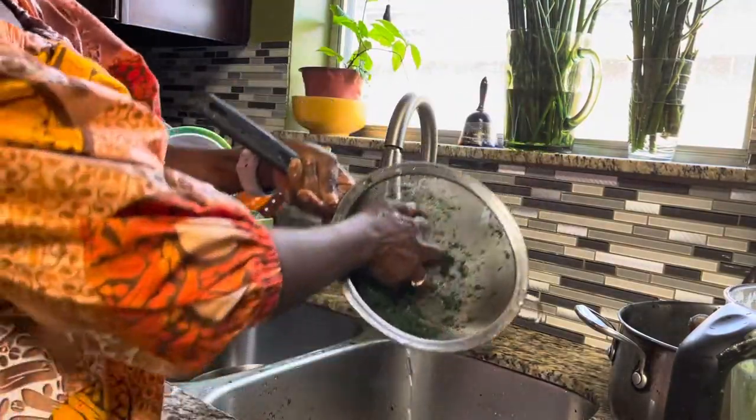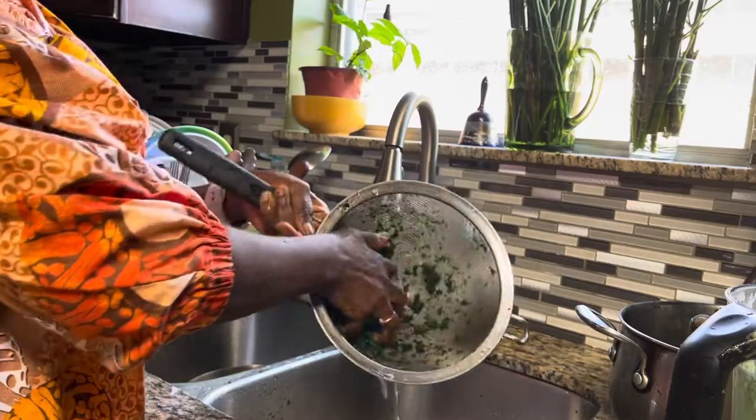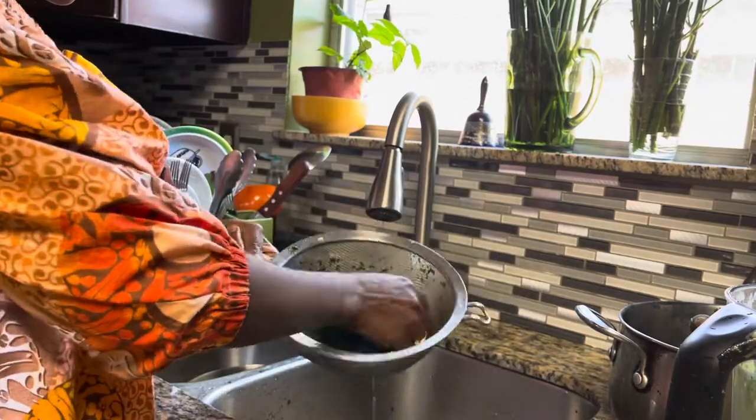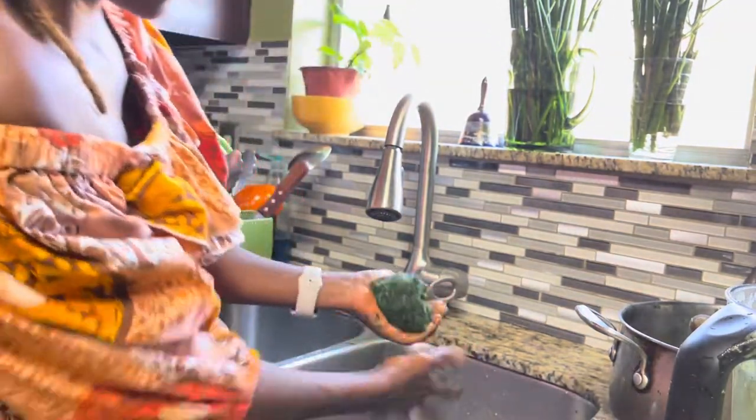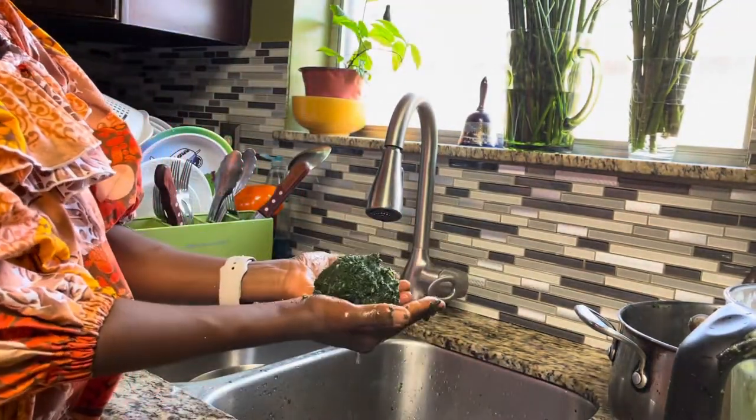The water runs clear — the leaf is clean and ready for cooking.